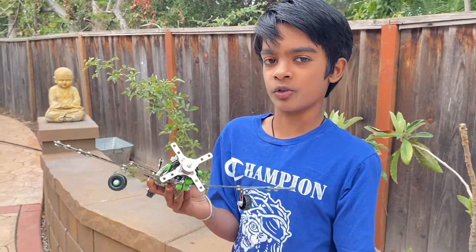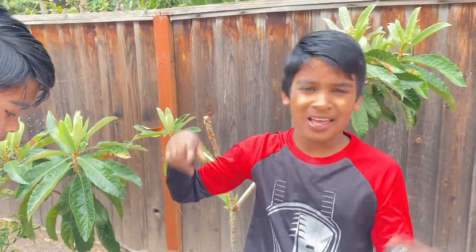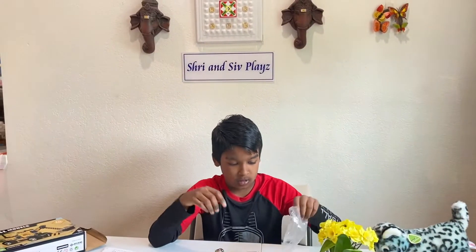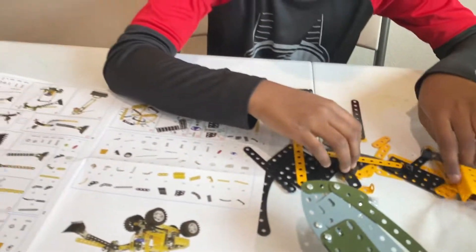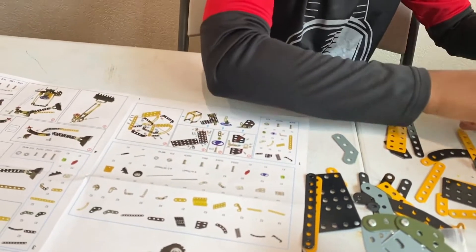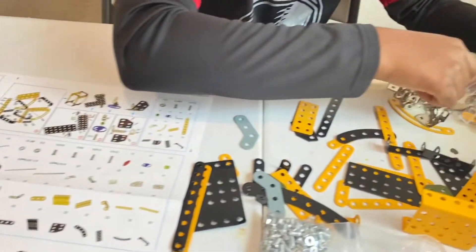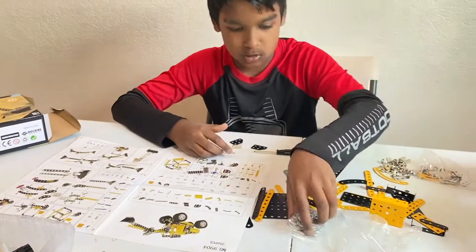This is actually a promotion video and we'll leave the Amazon link for both of these in the description box below. Now let's go up and build this thing. I've already started but haven't done one step yet. The instructions are clear — right now I'm just looking for a certain piece. I found it, so now let's start.